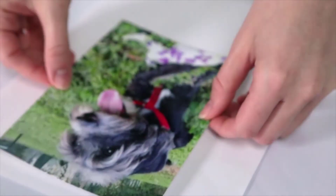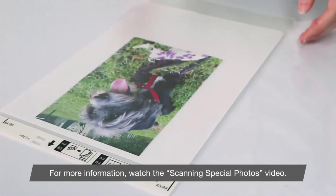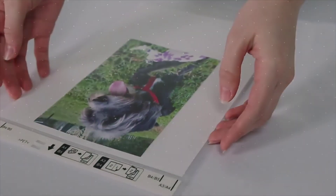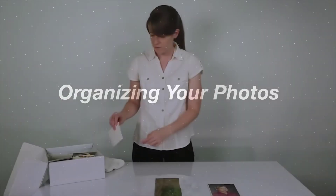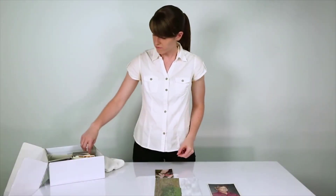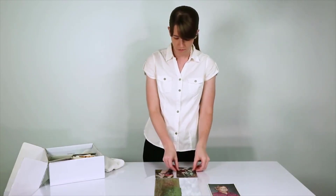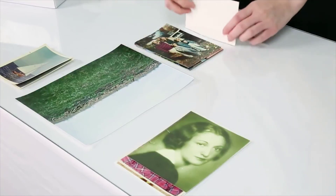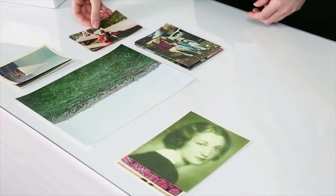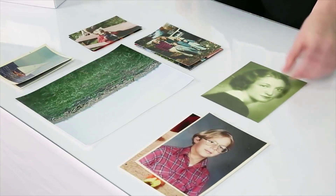Sure, there are plenty of sheet-fed scanners with an ADF in the market that are much cheaper than this — so what separates this from them? Well, this is perhaps the only scanner of its kind that comes with technologies to avoid jams that can prevent your precious photos from getting damaged. Unfortunately, this is a fairly expensive scanner, so your use case must be quite heavy to justify investing in one that costs more than twice as much as the rest of the scanners here. If you need a fast scanner with an ADF, then this is one of the best photo scanners for Mac.